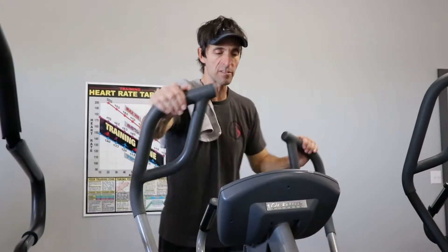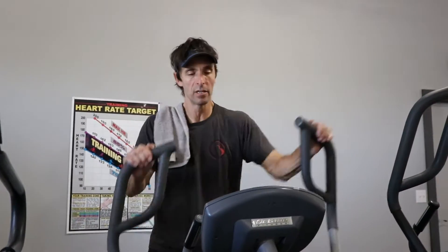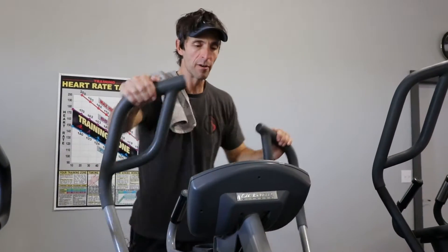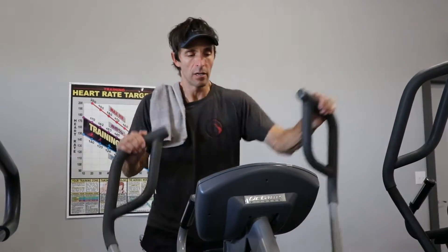Now, let me preface this by saying: you do need to make sure that your heart is strong enough and that your body is ready for this type of routine. I would definitely suggest getting a doctor's checkup before you do something like this, because it is fairly intense.